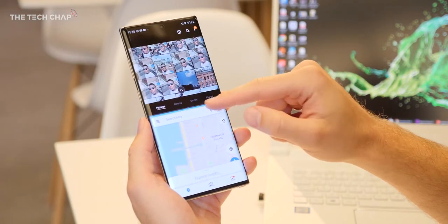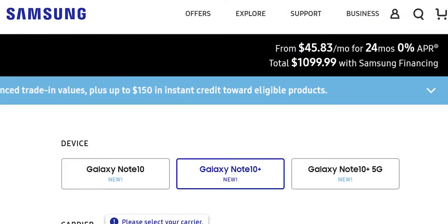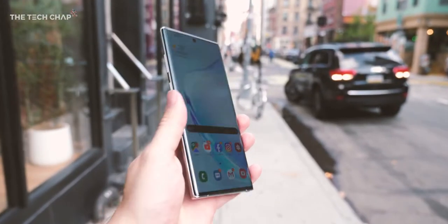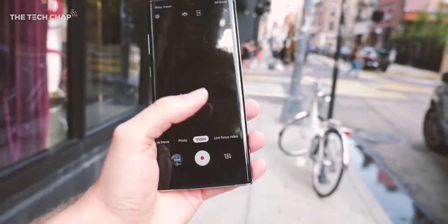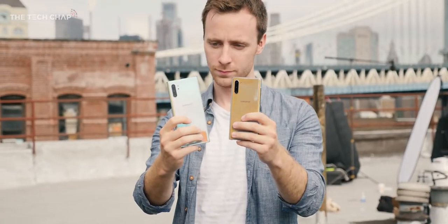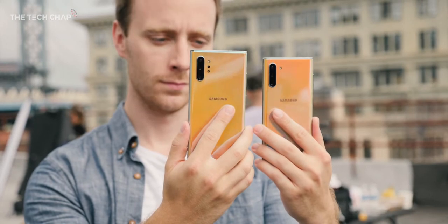So to sum up my 48 hours with the Note 10 Plus: it's a fantastic phone but very, very expensive. I don't know why you'd go for the standard Note 10 over the S10 Plus — even the standard Note 10 starts at about £950. There are loads of nice incremental upgrades all around but it's not fundamentally different. I still want to test fast charging, run the camera through its paces, Samsung DeX, screen share, and more — so make sure you subscribe for my full review, camera comparisons, and battery tests. I'd love to hear what you think in the comments, and whether you'd go for the Note 10, Note 10 Plus, or Note 10 Plus 5G.